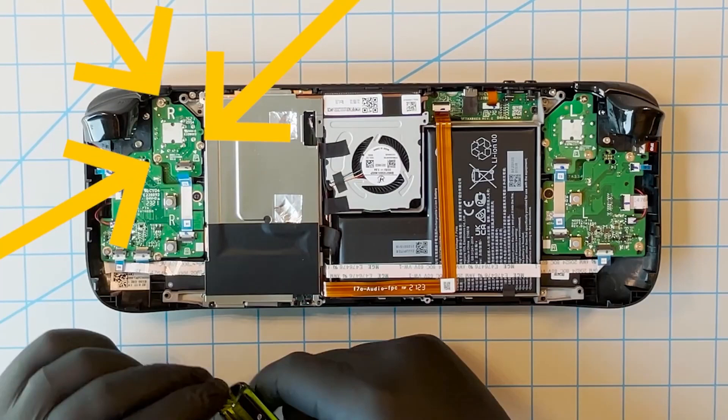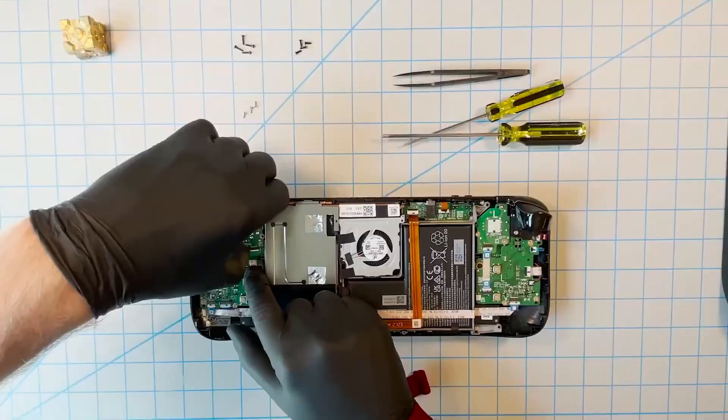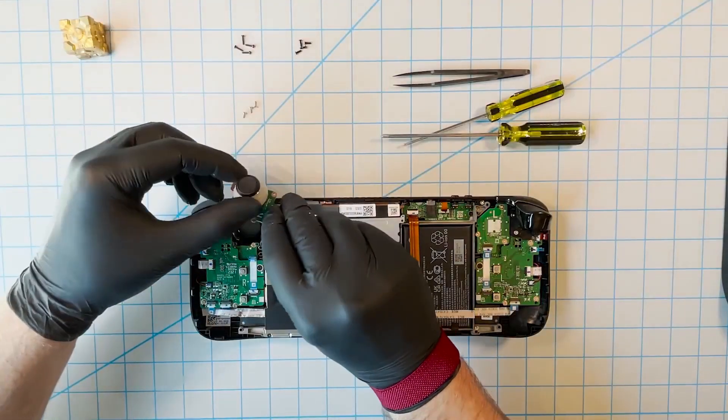Now we need to remove the three screws from the joystick module. These are three standard Philips head screws, so just use a normal Philips head screwdriver. Once those are removed, we're able to remove the entire joystick module.